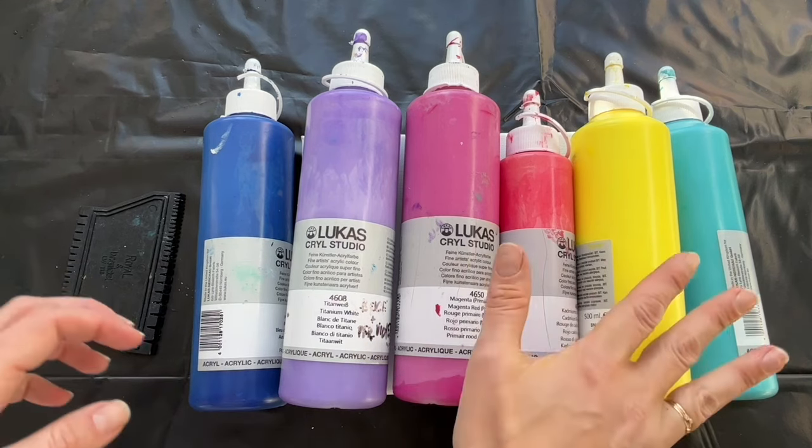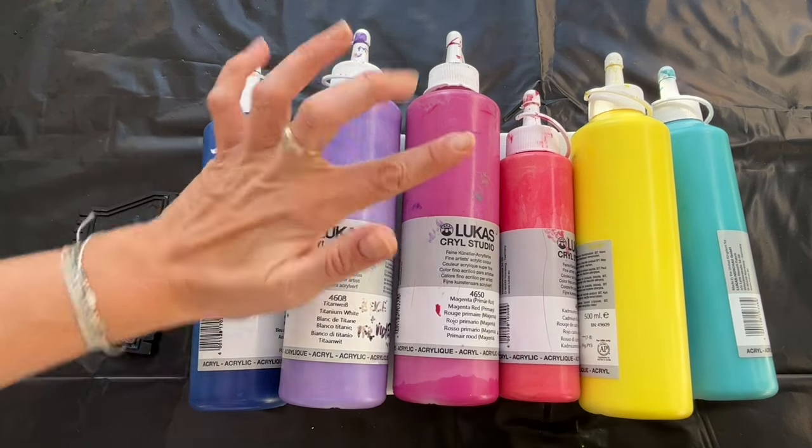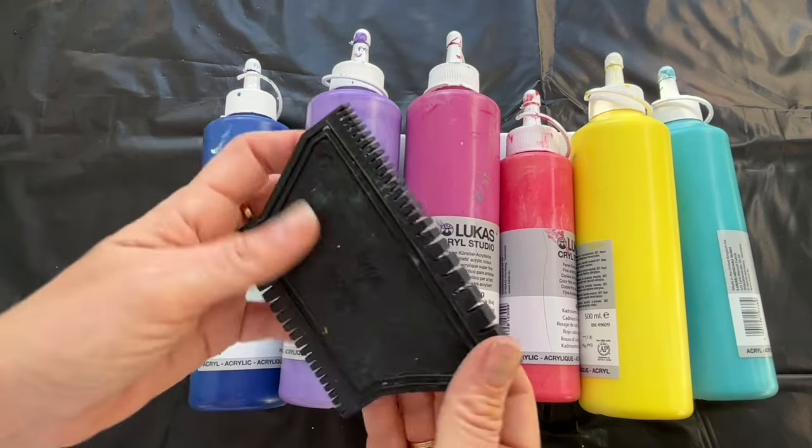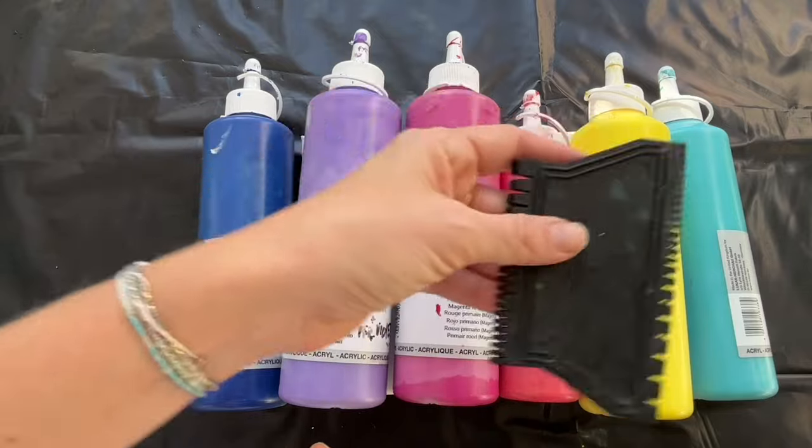I will be using this kind of palette: dark blue, lavender, pink, fox pink, yellow, and turquoise. I will be using this special tool for my lines.